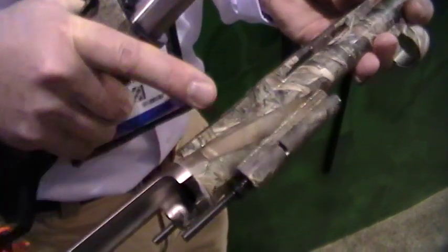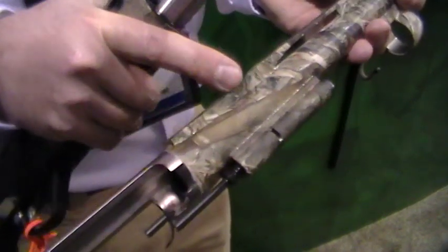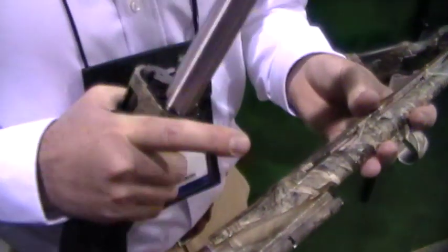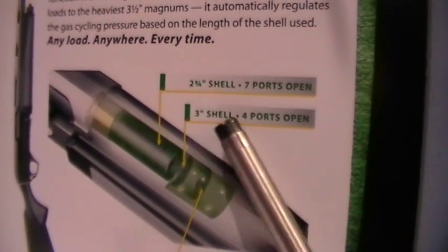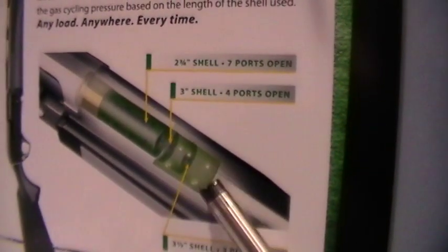If you shoot a two and three quarter inch shell, it uses all seven ports. If you shoot a three inch shell, it covers up the first row of three gas ports and only uses the last four ports. Then correspondingly, if you shoot a three and a half inch shell, it covers up the first four ports and only uses the last row of three. You can see this in the graphic on the wall — two and three quarter uses all seven ports, three inch has four ports open, and three and a half inch just uses that front row of three. So no matter what ammo type you choose, the regulation system is the ammo type itself that you put in the gun.